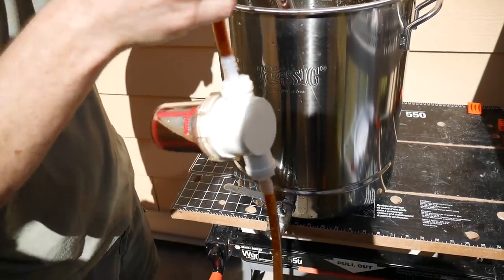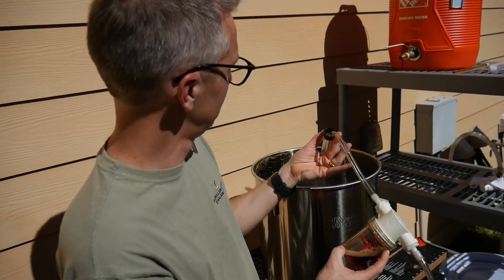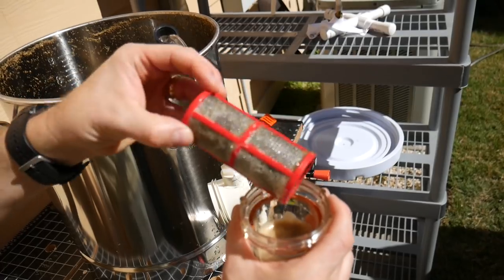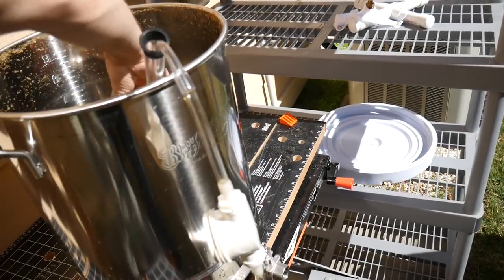We're siphoning into the fermenter and we have this inline filter that we just got but the siphon got really slow, so we drained it out. We did our gravity reading and got 10.55 — right on the money.